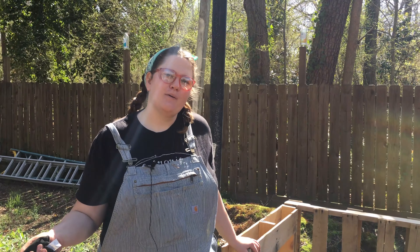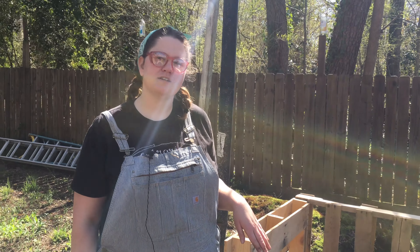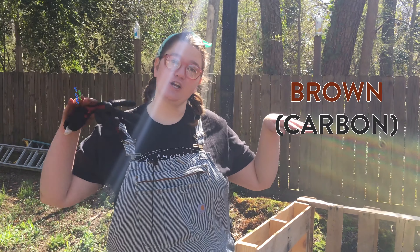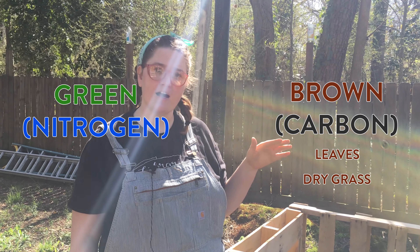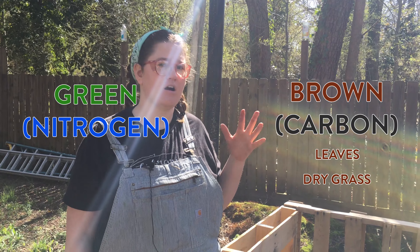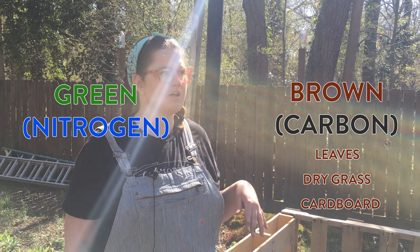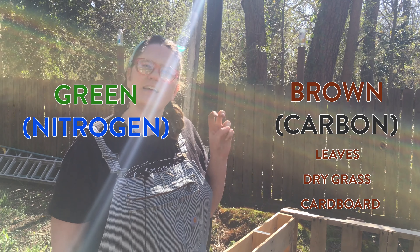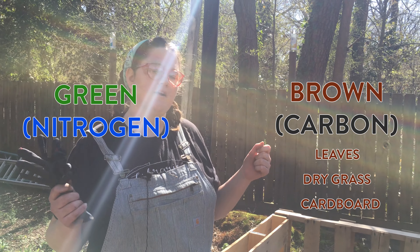Once you build your compost bin, you want to use the lasagna method — mixing a layer of brown and green. Your browns are going to be dry leaves, dry cut grass, pine needles, cardboard, and paper. Look for cardboard without synthetic dyes and anything that's really dry. If you put sticks in, make sure you're breaking those sticks apart.